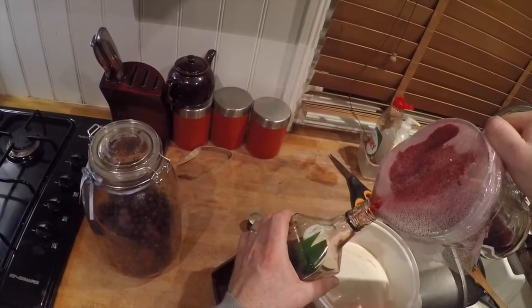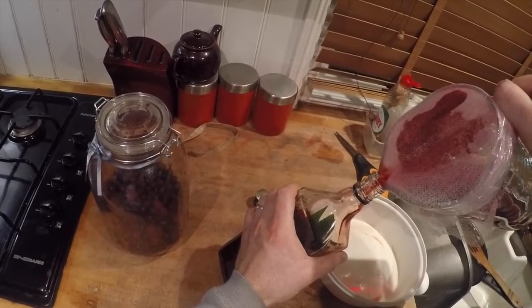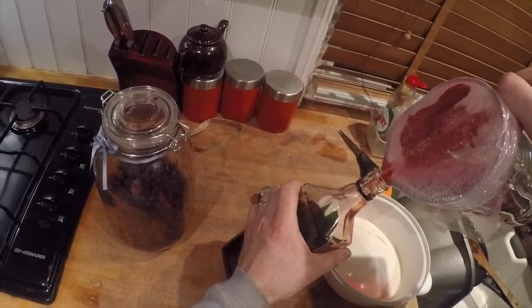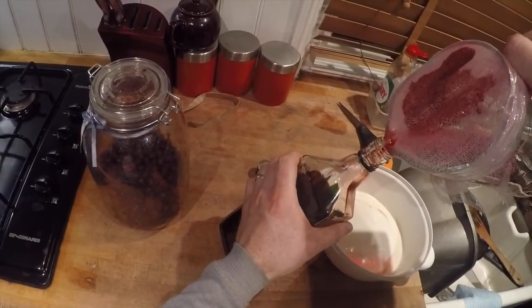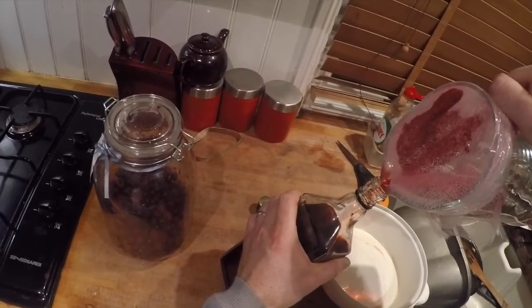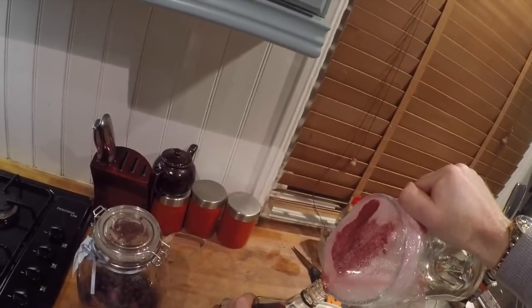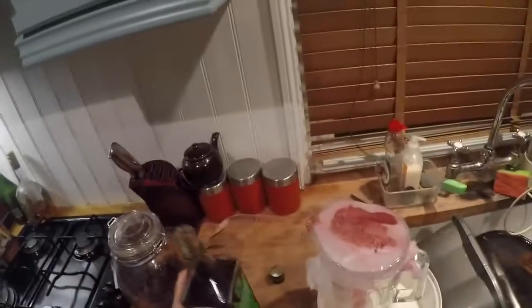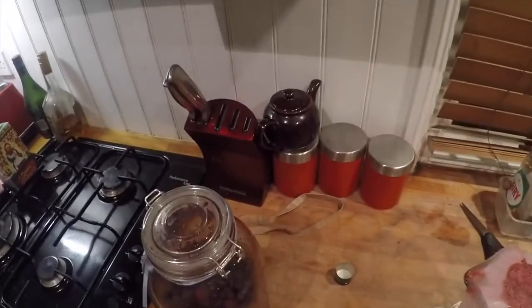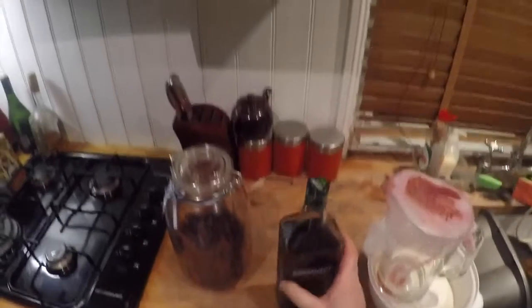I've made this as a litre bottle so it should just be enough to go inside. There's a little bit of sediment at the bottom which I'm going to leave in the jar. So there we go, just going to give it a bit of a wipe. That's our beautiful smelling 2015 sloe gin - we'll enjoy a bottle of that this evening. Once again, thank you for watching.